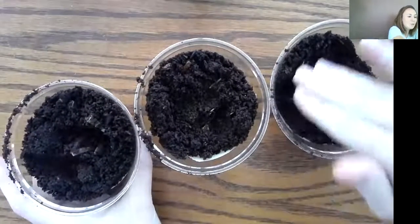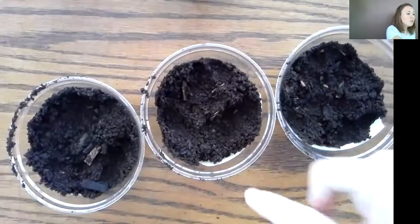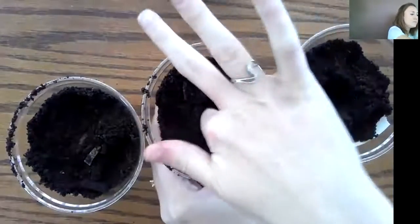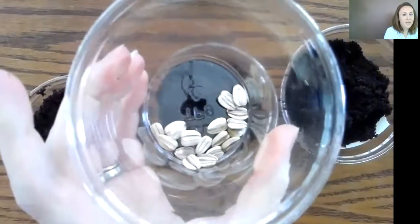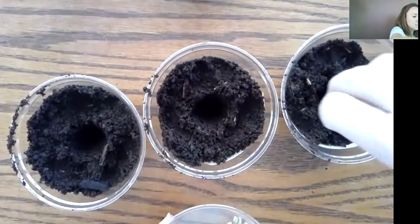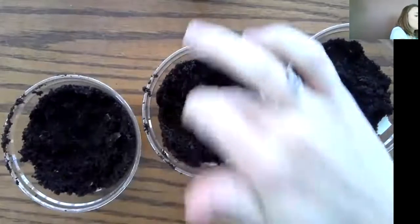I like to kind of pat it down a little bit — it's not too much. The next thing I do when I'm planting is make a little hole with my finger down through the middle. So I'm just going to put my finger down in to make a nice little hole. I'm planting sunflowers, so I'm going to grab my sunflower seeds. Then I'm just going to gently cover those holes up with my soil.